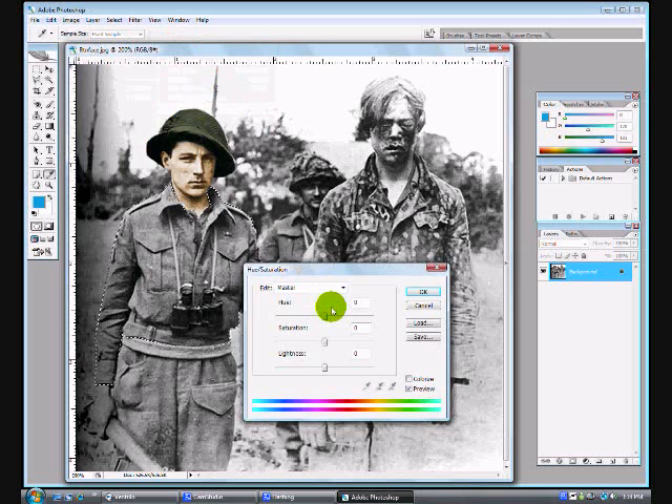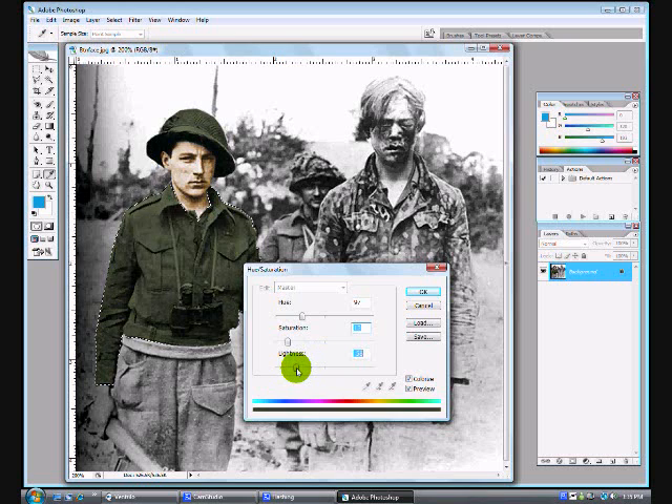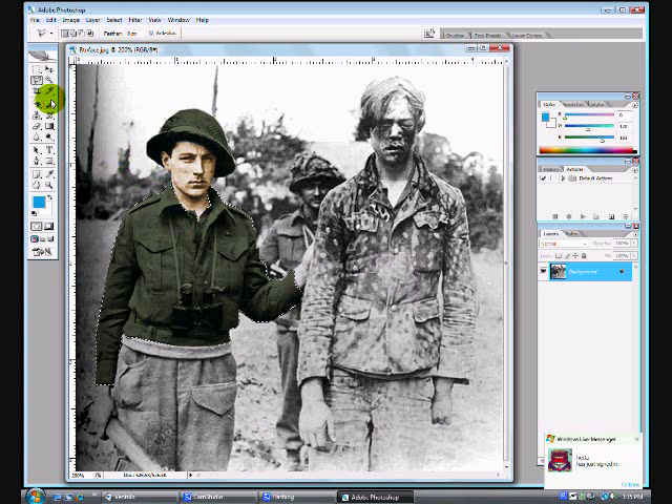Open up Hue and Saturation, Control-U. Check Colorize. I did write down the color I used for his helmet, so I just used that color again. After that, you can see that I colored his binoculars a little bit. You can't really notice because it's so dark, but I outlined that anyway and changed it to a darker color.